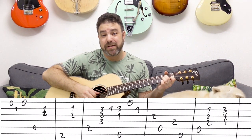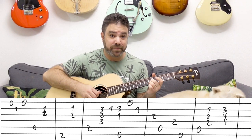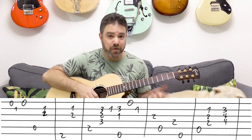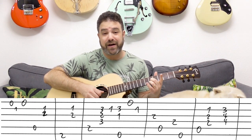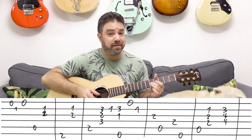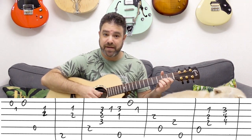You start by playing strings 1, 2, 1. If you want to make it a little more stylistic, you can slide to 5 and play strings 2, 3, 2. But then you have to let go and go back to A minor. So you can mix — you can play 5 on the 2nd and 3rd strings, slide, and then play the open E string, giving you time to go back to A minor.